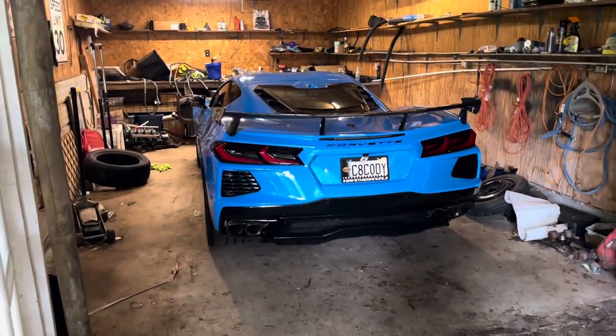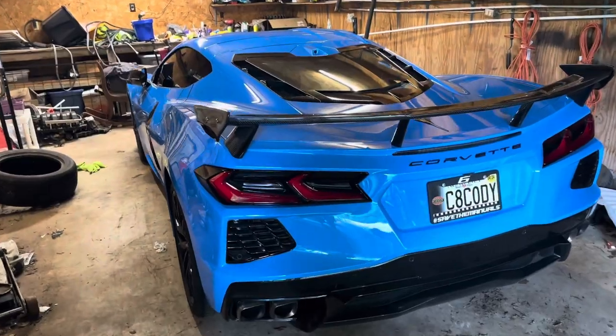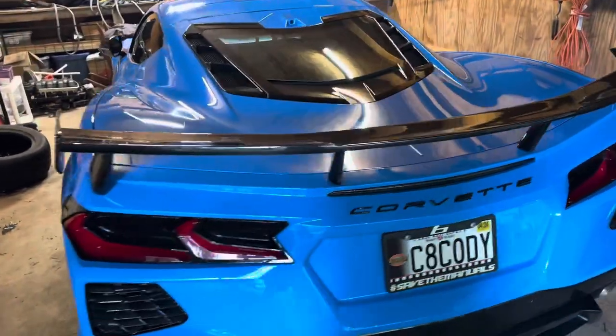If you own a C8 Corvette and you're just too lazy to read the owner's manual, or you have the brain capacity of a crayon, then this video is for you. Today I'm going to be showing you guys how to check the oil level in the C8 Corvette, because it's a little bit different than a normal car.